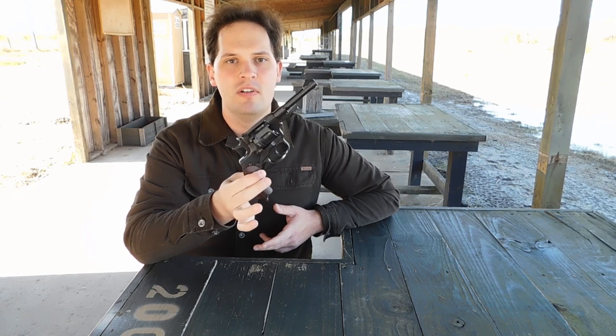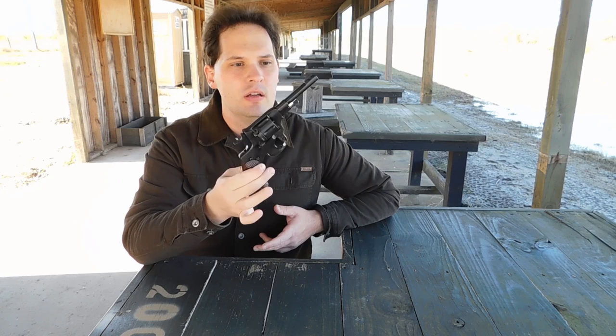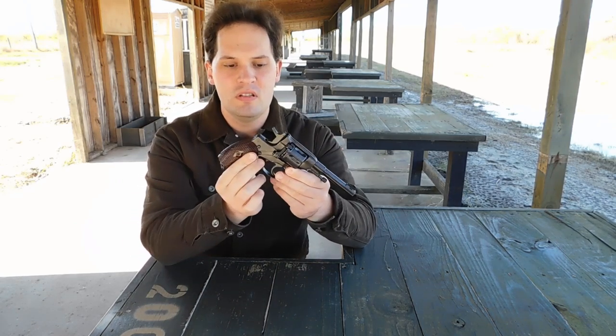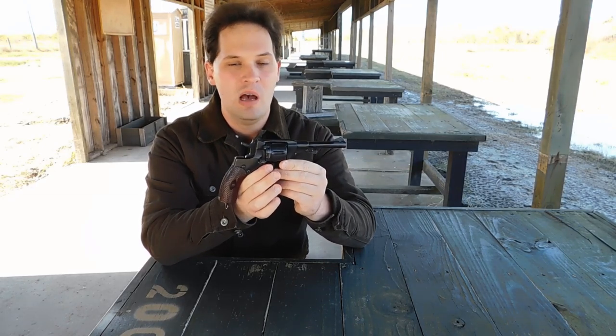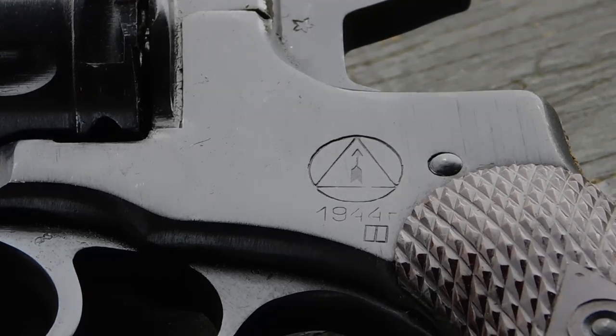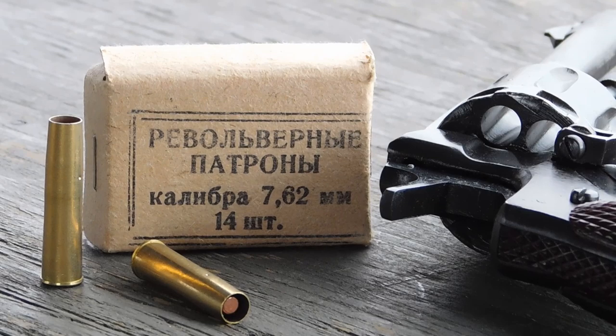Hi, this is James and today I'll be reviewing my 1895 Russian Nagant revolver. This is a seven-shot double-action revolver first introduced in Imperial Russian service in 1895, produced and issued up through World War II. This particular one is made in 1944 and it's chambered for the 7.62x38 rimmed cartridge.